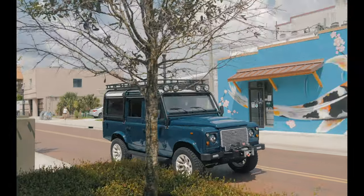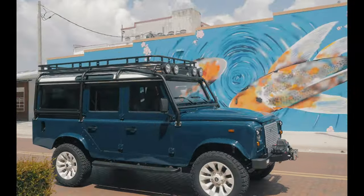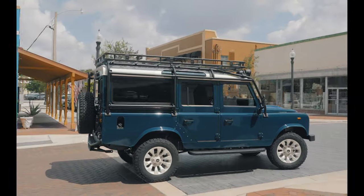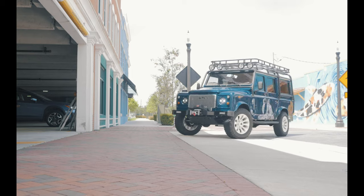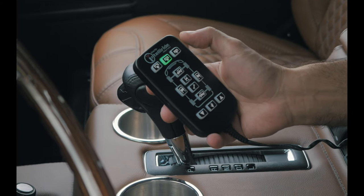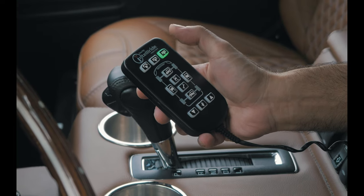Project DM features our ECD air ride suspension. This is about as close as you can get to a new Range Rover feel in a classic restored vehicle. The suspension is fully adjustable from a two inch drop to get in the parking garage to a three inch lift when you hit the trails.